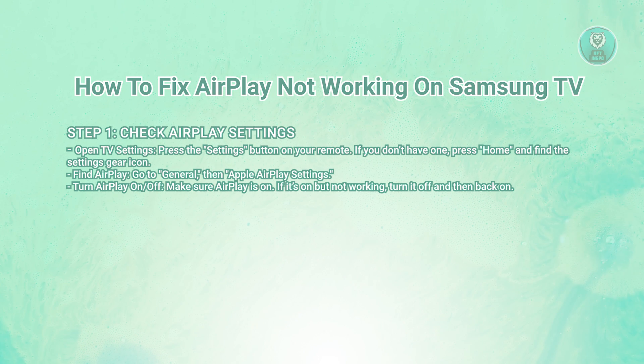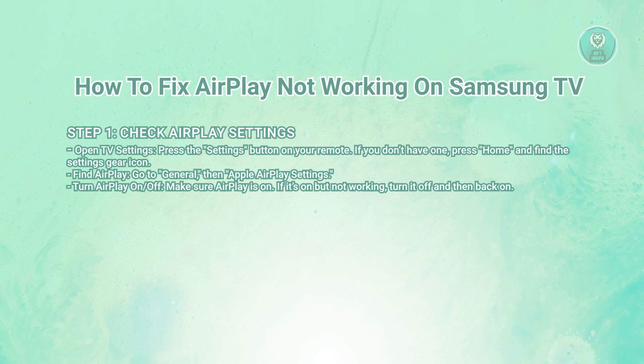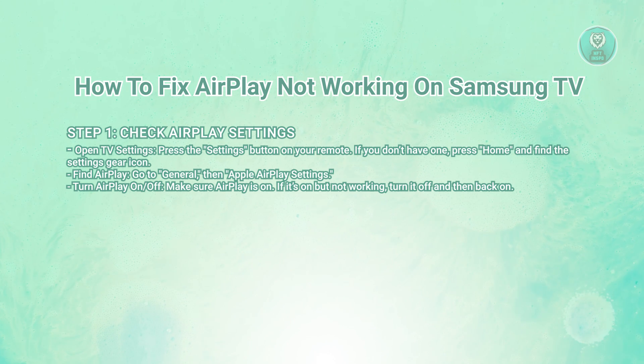Go to General and scroll down until you see Apple AirPlay settings. Make sure AirPlay is turned on. If it isn't on, or it's on but still not working, try turning it off and then back on by selecting the option.